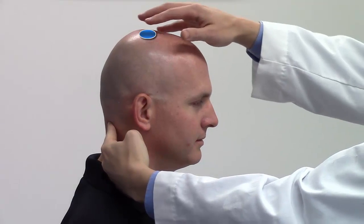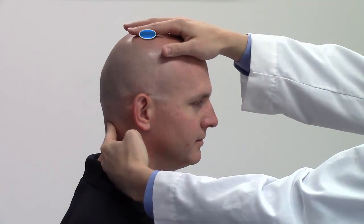Operating hand: Contact the vertex, the top of the patient's head, which will be used as a long lever.